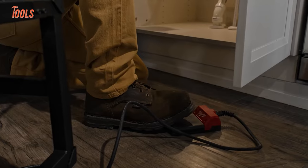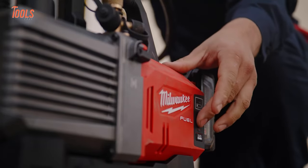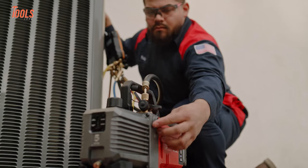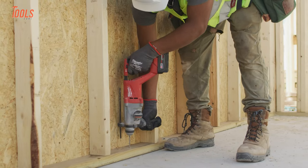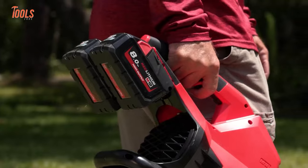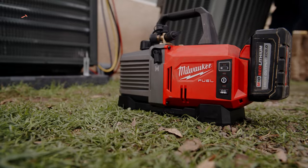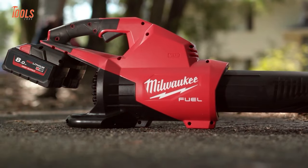Milwaukee Tools has been revolutionizing the tool industry for years and they continue to amaze us with their innovative creations. You may have heard of their popular drills, saws, and impact drivers, but in this video we will show you some Milwaukee tools you probably have never seen before.